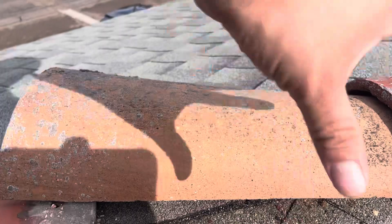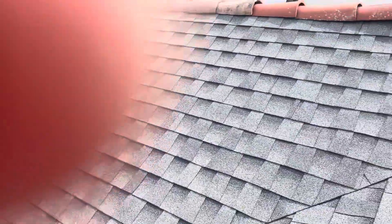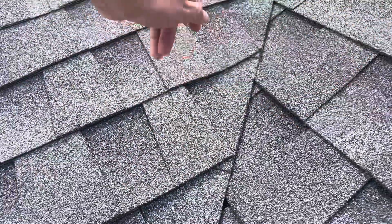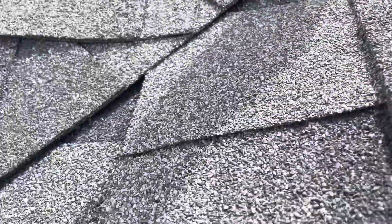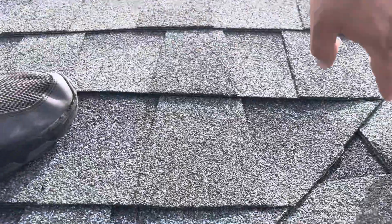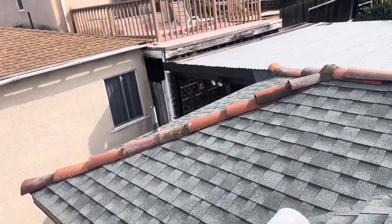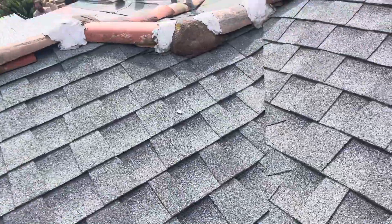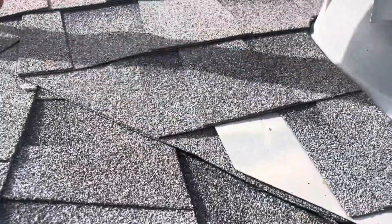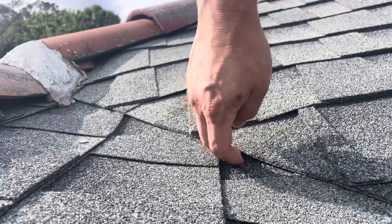I highly suggest taking these off and putting on a proper ridge cap — that's my professional opinion. Right here on the valleys, another issue: we like to do a California valley where we intertwine the shingles. If you don't do that, there are openings right here, and when water drips through those openings, water is getting in. It's very important to do a California valley — they didn't do it here, and there's a huge issue right here by the vent as well, so rain is going through and into the roof material.